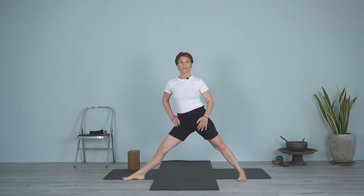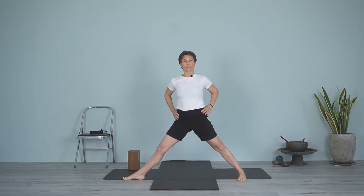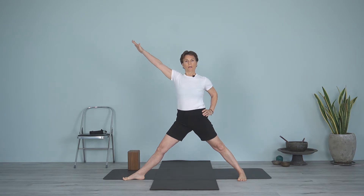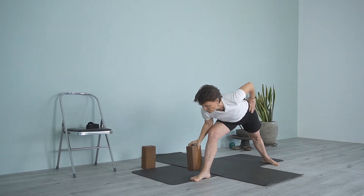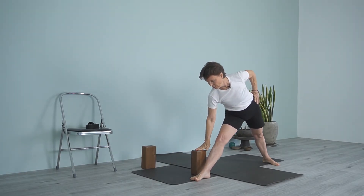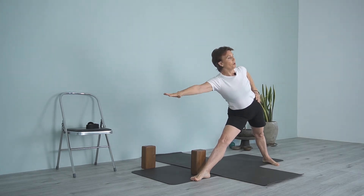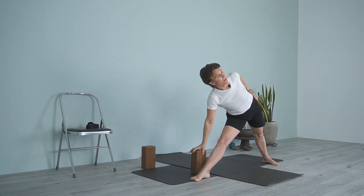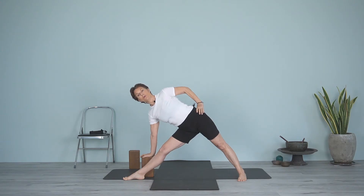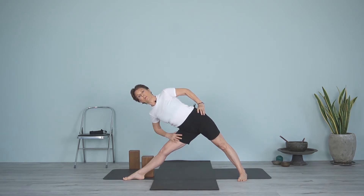The back leg lifts slightly as the pelvis rotates. Keep the lift on the outer hip and then start to reach forward. I'm placing my hand on a block here. As you come forward, keep lengthening, keep extending, pressing the foot down. Bring the bottom hand onto the block, then turn and rotate that left shoulder. Feel where the feet are, move the front thigh back, rotating the thigh, turn the chest, and press down with that bottom hand.